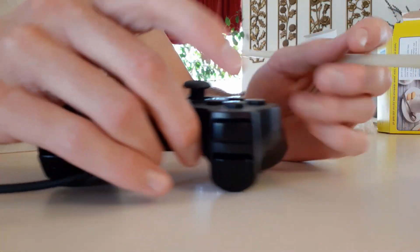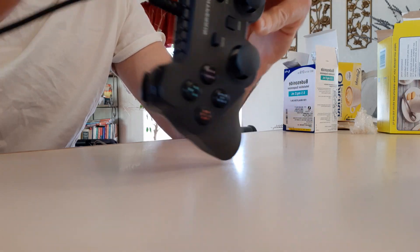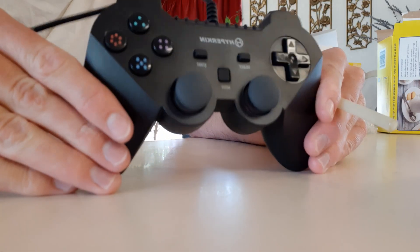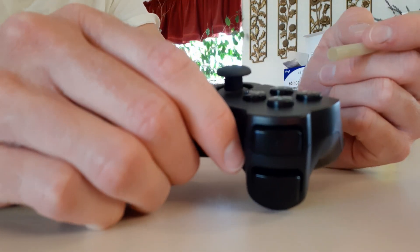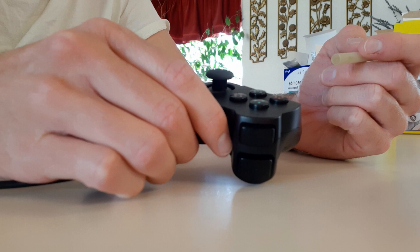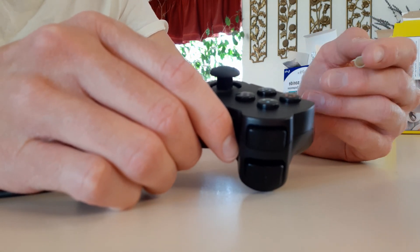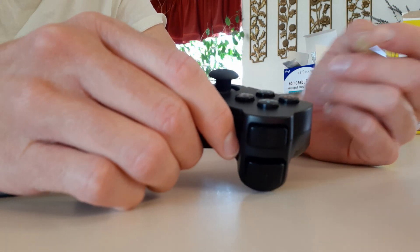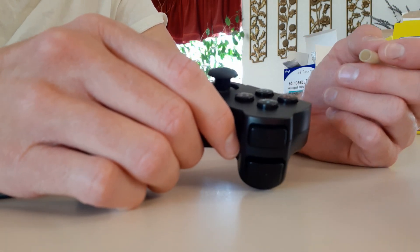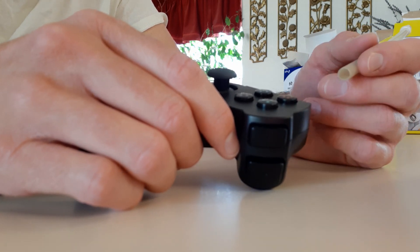Hey everybody, this video is how to properly button mash using a third-party controller. Some of you gamers out there might have noticed that when you're doing a button mash — like in God of War, I'm talking first God of War, I'm a retro gamer — but like in the first God of War and Metal Gear Solid there are these insane button mashing sequences.